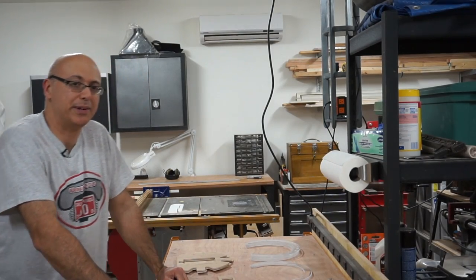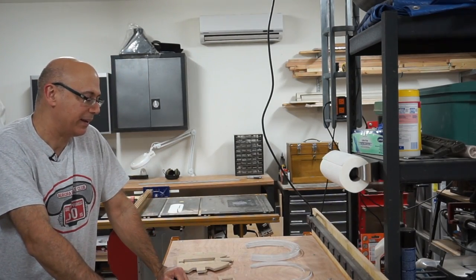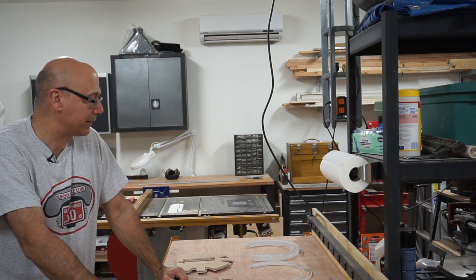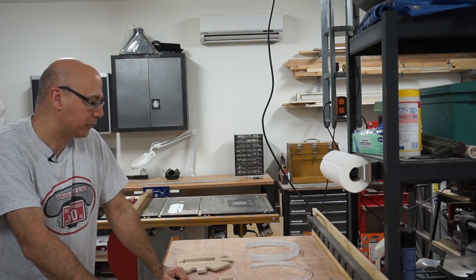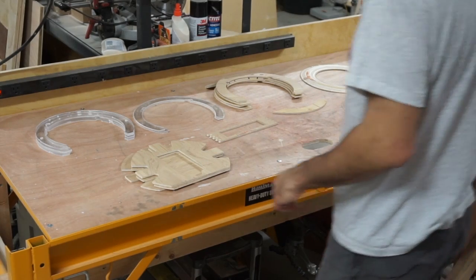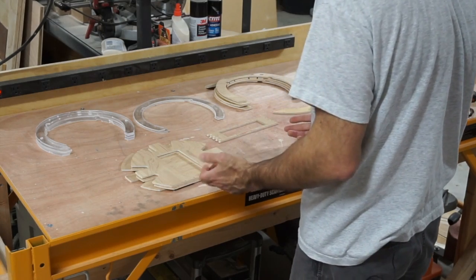I've worked on another custom computer case design, and I'm going to show it to you now. I did this a little differently — I actually had the parts CNC cut, so you'll see the parts already here. They're a combination of wood and plastic parts.